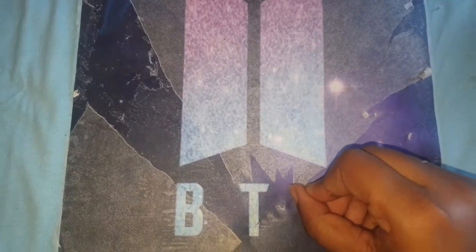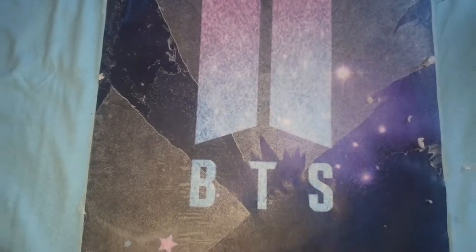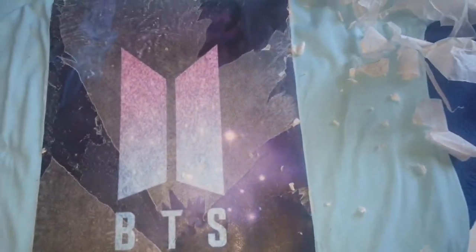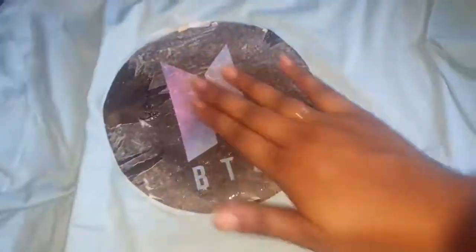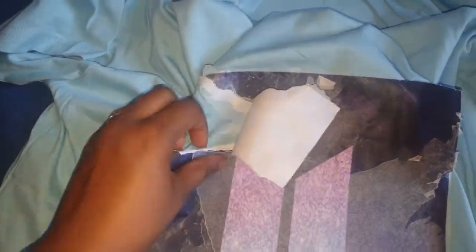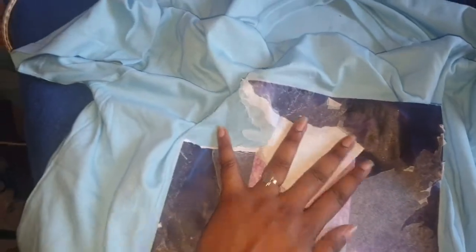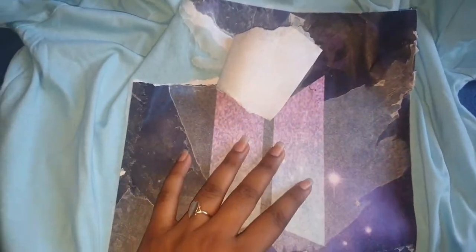I even tried it with a smaller picture — did not work out. I repeat, did not work out. I am never doing this again because the t-shirts are ruined. I couldn't even pull them off — it was sticking to the t-shirt and it just didn't work. Thanks for watching though, hope you had a good laugh.